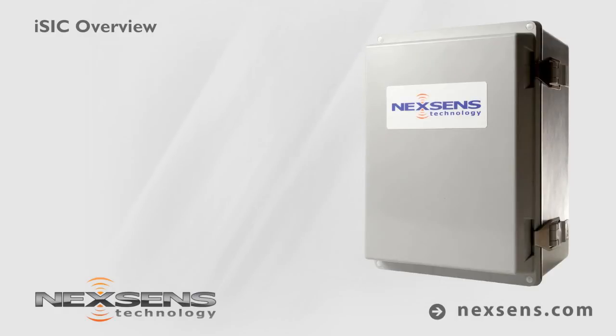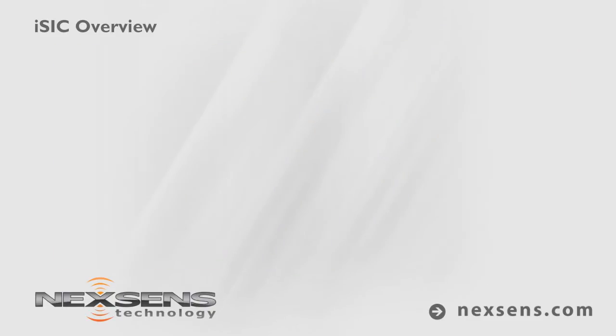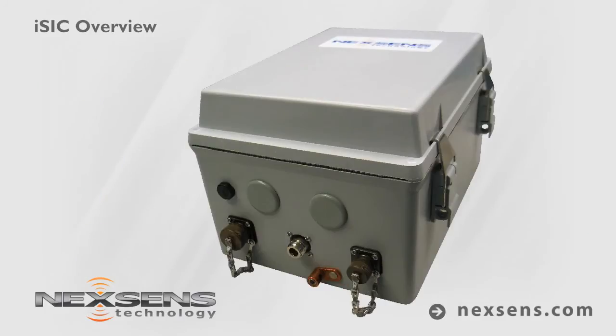The NexSense ISIC Data Logger is a small, powerful, and versatile data acquisition system designed for environmental monitoring applications. A microprocessor-controlled circuit board with non-volatile memory is housed in a rugged NEMA 4X fiberglass enclosure. The enclosure includes mil-spec connectors and corrosion-resistant hardware for reliable performance in harsh conditions.